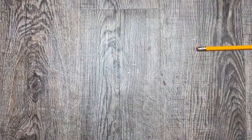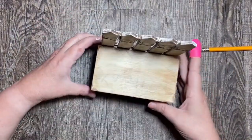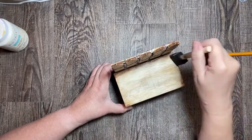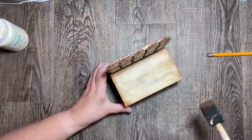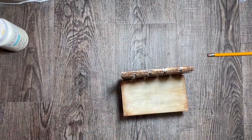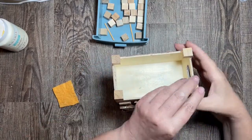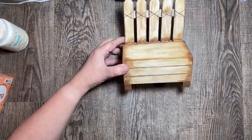I wanted it a little darker in the corners so I went back in with some wax and really darkened up the edges and the back to make it look like a worn bench — like someone sat on it and wore the color down. Then I popped some little decorative cubes on the bottom and it's done. I painted those in with the wax as well.